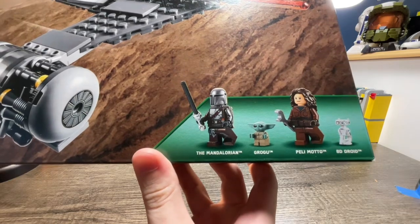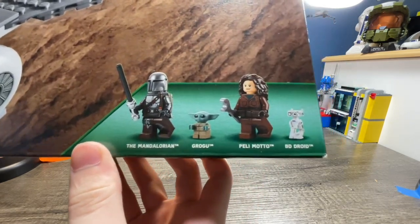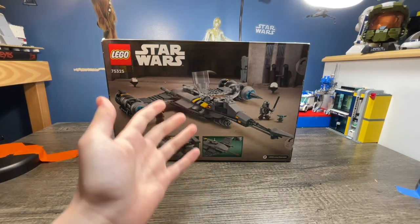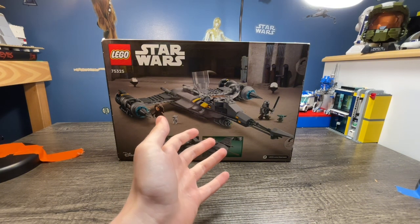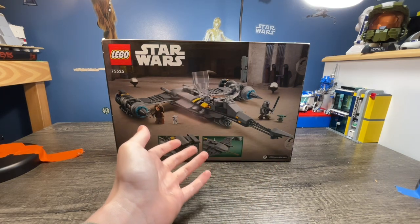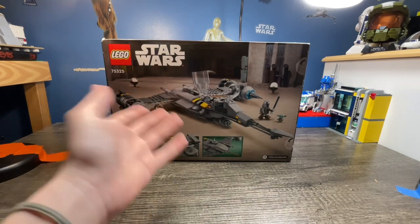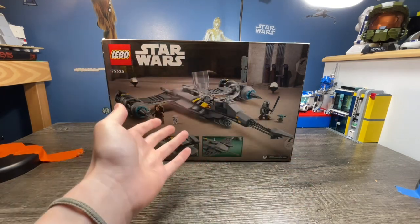You get four minifigures — you get Mando, I believe he comes with his printed head, Grogu, the same Grogu that we've always gotten, Peli Motto, and a BD Droid. This set was actually pretty revolutionary when it released because it was the first ever BD Droid we've gotten. It was also one of the few N1 Starfighters we've gotten — the last one was in 2015. So seven years later we get another one. It was good, but also kind of disappointing because it wasn't the original prequel version; it was the new Mandalorian version, so this set had quite a bit of mixed feedback.